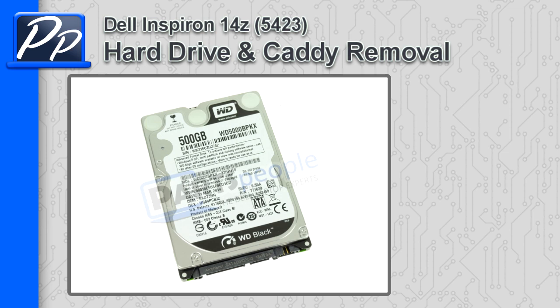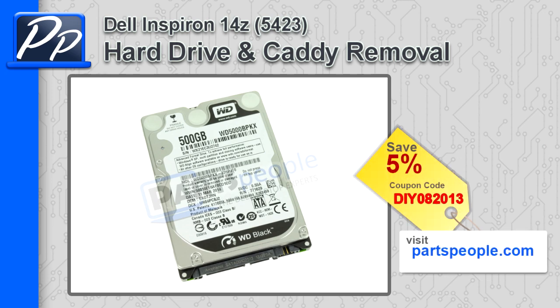Hey, this is Roscoe with Parts People. In this video, I'm going to show you how to remove the hard drive caddy on an Inspiron 14Z 5423. If you're looking for parts for this laptop, go to our website and use this 5% discount coupon.